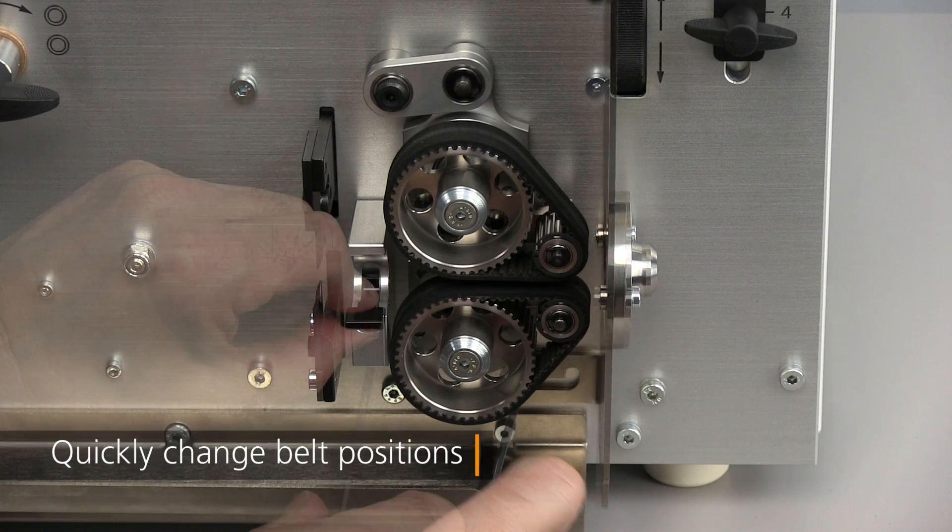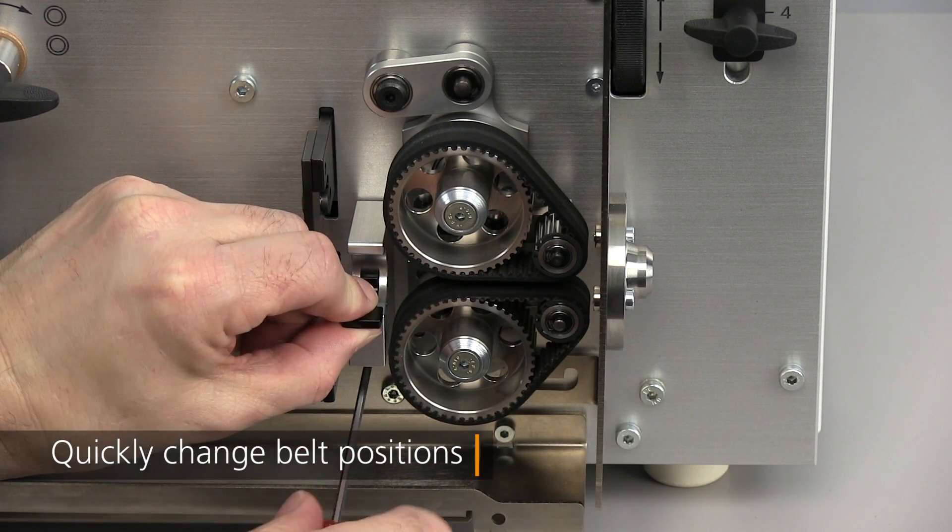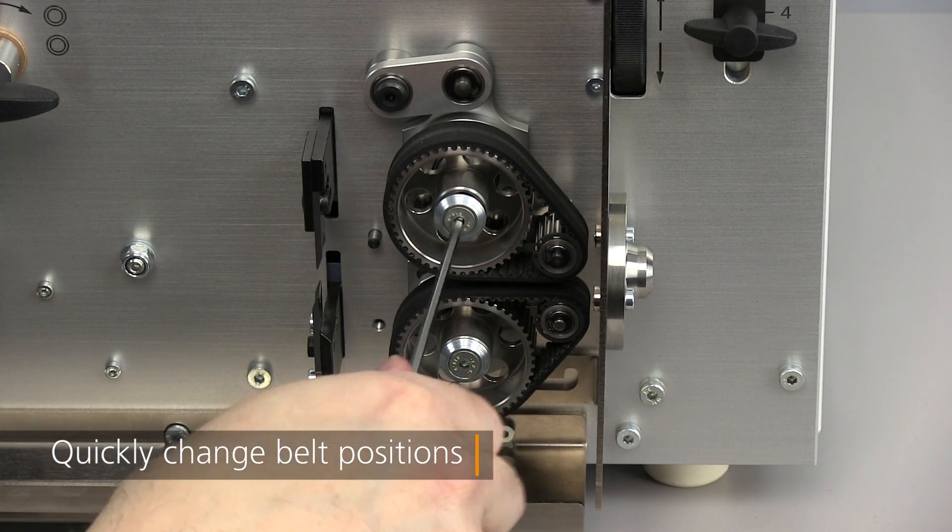When needed, the belt feed unit can be quickly changed from one position to the next with only a few simple steps.